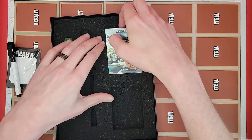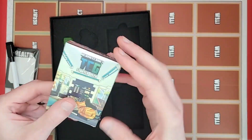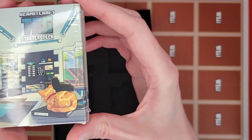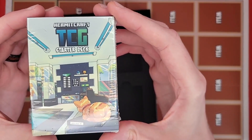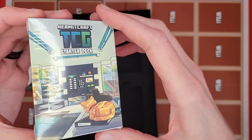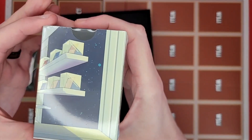Now the main event: the cards. There's nice art on the box — the Hermitcraft TCG shop that was made by Vintage Beef in Hermitcraft Season 9.